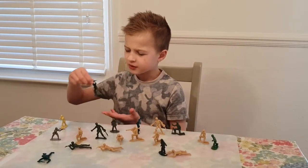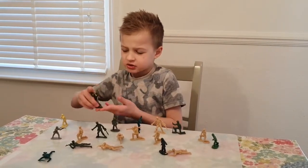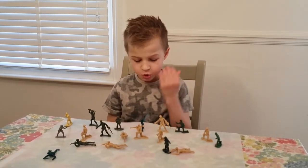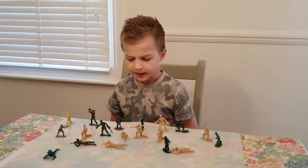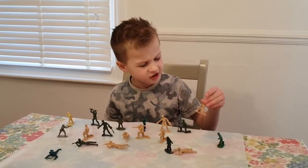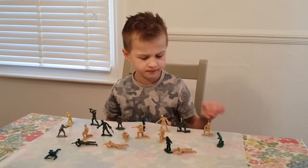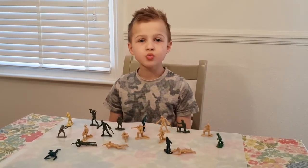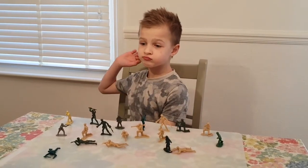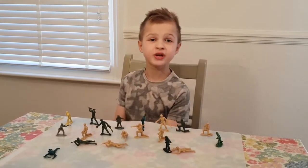Have you ever played with one of these plastic soldiers? You can play cool battles with them, but because they're plastic they look kind of boring. But today I will tell you about how to push this experience to a completely new level.